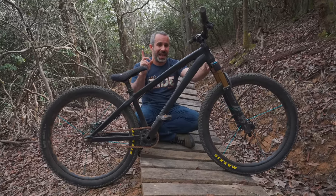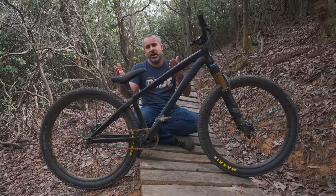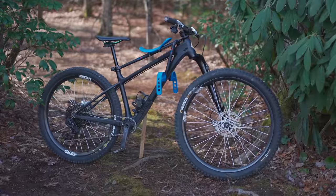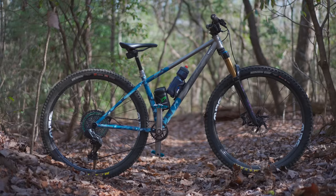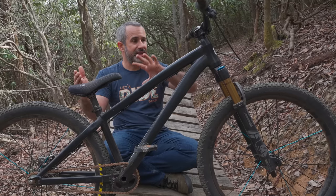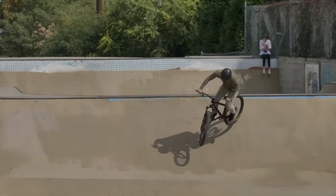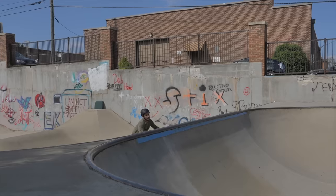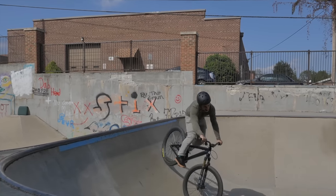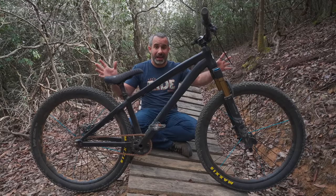I want to talk about dirt jumper geometry for a minute. If you had to guess the head tube angle of a dirt jump bike, most people would say it's slack like a downhill bike because it's made for hitting jumps — wrong. Dirt jump bikes have steep head tube angles. This one has a 69-degree head tube angle. My black hardtail has 66 degrees, and my Sage has 66.5 degrees. On a dirt jump bike you're doing bar spins, twitchy positioning for jumps, and hitting big steep lips — steeper head tube angles are better for all of that.